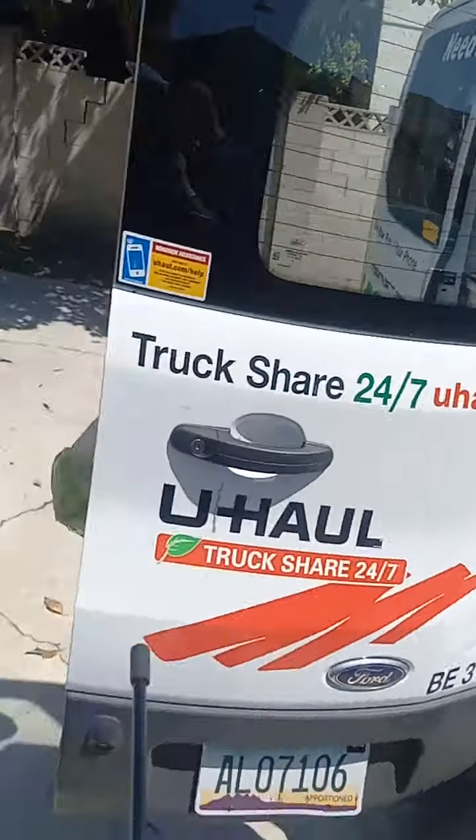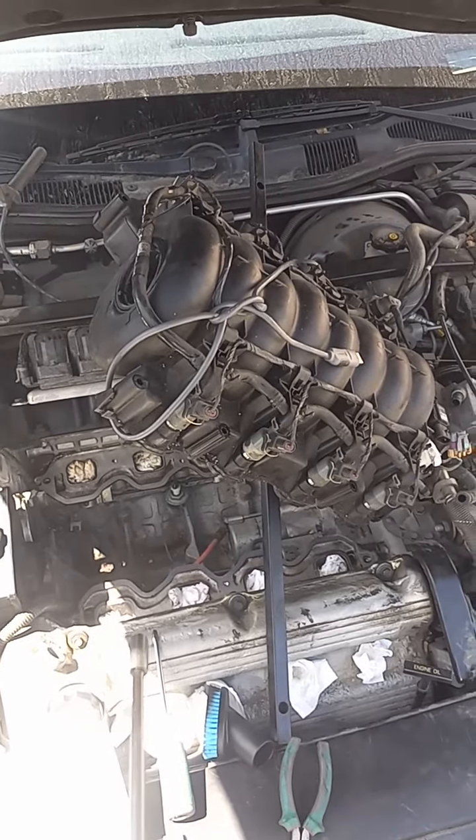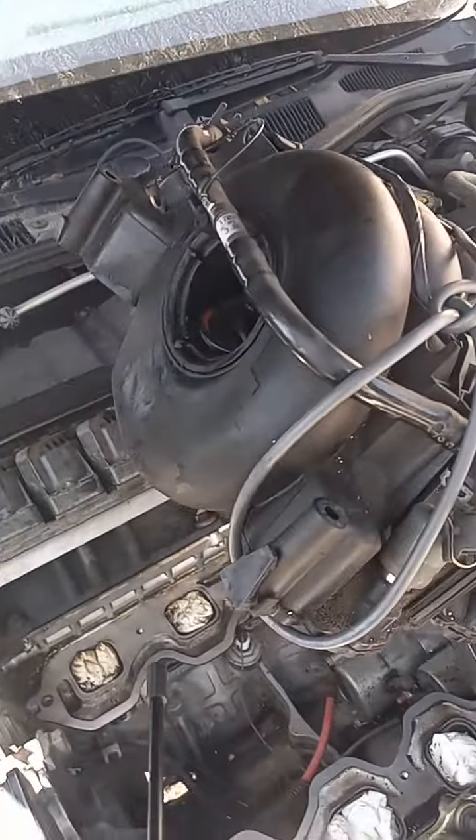By the way, we're still living in the U-Haul and hoping to find a place as soon as we can. If you could say a prayer for that, it's much appreciated. Alright, it's Lemon Head Penny — I'm out.